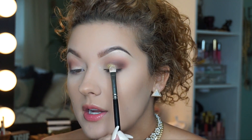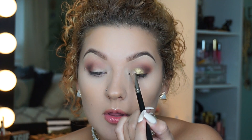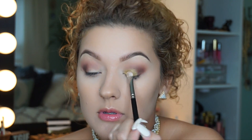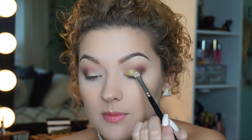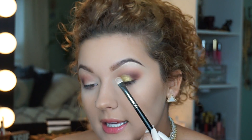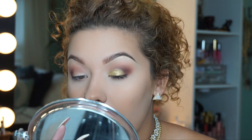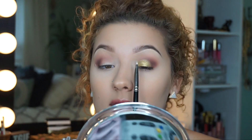I'm pressing the Metallic shade onto my lid — pressing rather than sweeping gives you the best color payoff. There is a dupe for this eyeshadow if you don't want to spend the money on the Anastasia palette: Colourpop has a very similar color called Telepathy, made by YouTuber Kathleen Lights, and their eyeshadows are only about $5. I'm leaving the inner corner blank because I'm going to be putting another color in there.